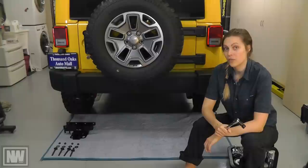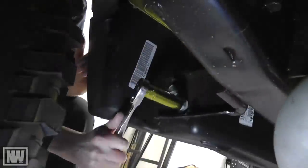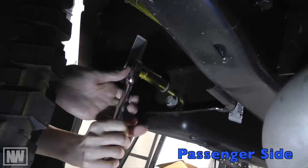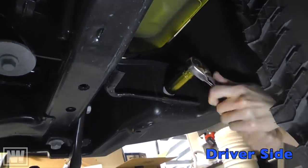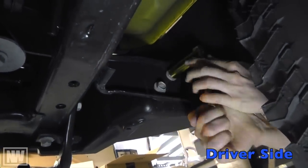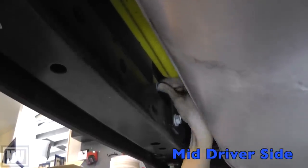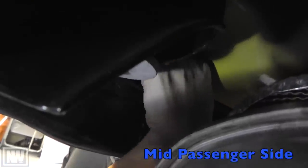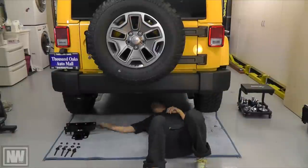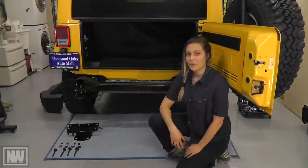I'm going to start by removing the rear bumper. Unbolt the bumper at both the passenger and driver side. You may need a wobbly socket to remove the inner two bolts.